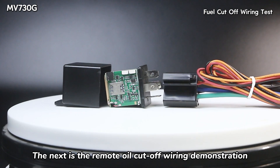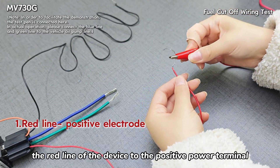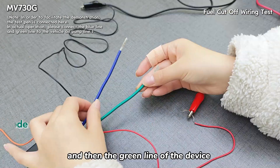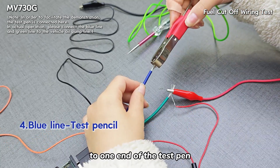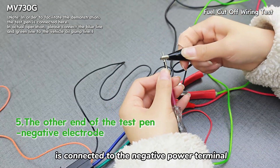Next is the remote oil cutoff wiring demonstration. First connect the device power cord: the red line of the device to the positive power terminal, the black line to the negative power terminal, and the green line of the device is also connected to the positive power terminal. The blue control line is connected to one end of the test pin, and the other end of the test pin is connected to the negative power terminal.